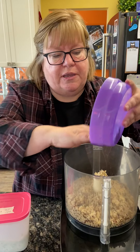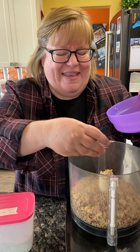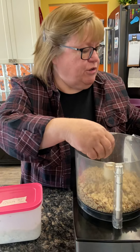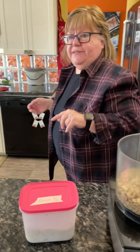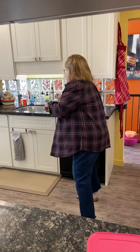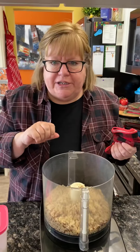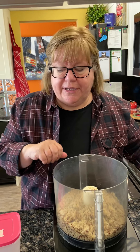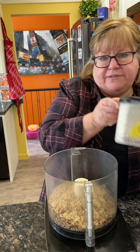Trust me, my hands are clean — we all obsessively wash our hands right now. This is just two cups of cooked quinoa. Quinoa is cooked just like rice is: you put in one measure of quinoa to double measures of water, salt the water a little bit, and then put it on the boil. Once it's boiling, turn it down and cook it for about 20 minutes. Stir it up and make sure it's nice and fluffy when you're done.